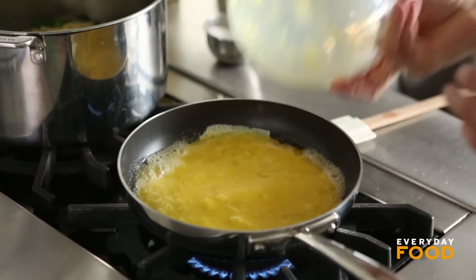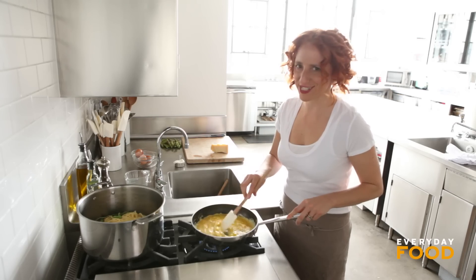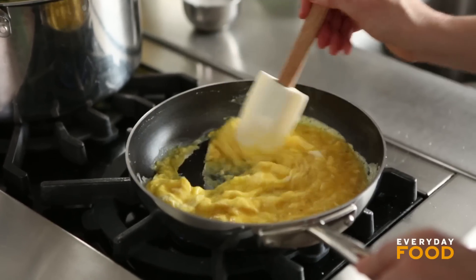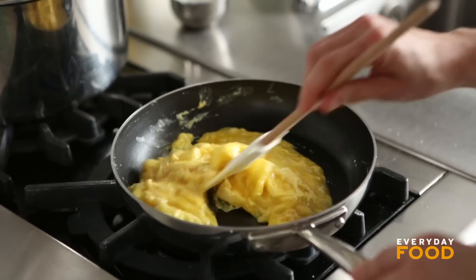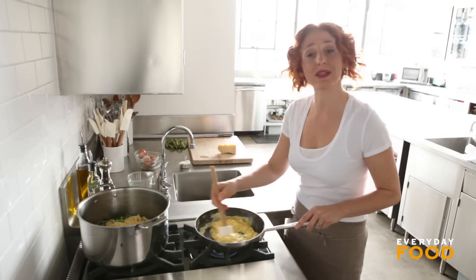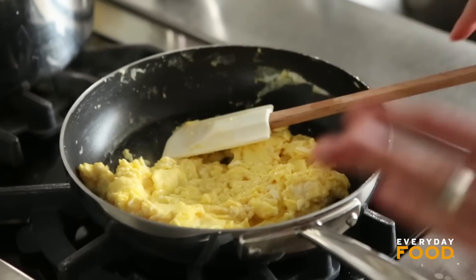Add your eggs and just scramble them. You can do it slow or fast — the slower you do it, the creamier they'll be. I have a tendency to go fast because, well, that's my impatient nature. My hint for making the best scrambled eggs is just don't overcook them. If you cook them to the point where you think you want to eat them, by the time they're on your plate they'll be overcooked. Cook them so they look slightly underdone. They're at that point right now, so I'm turning them off and serving immediately.